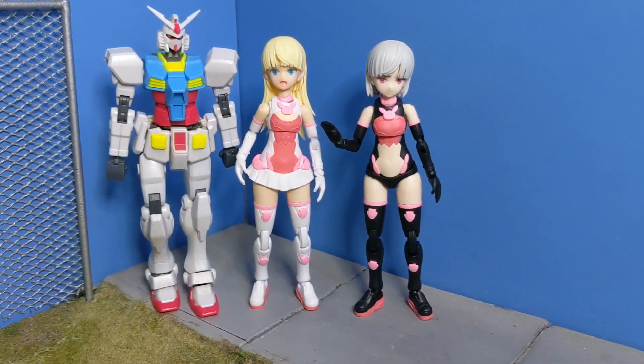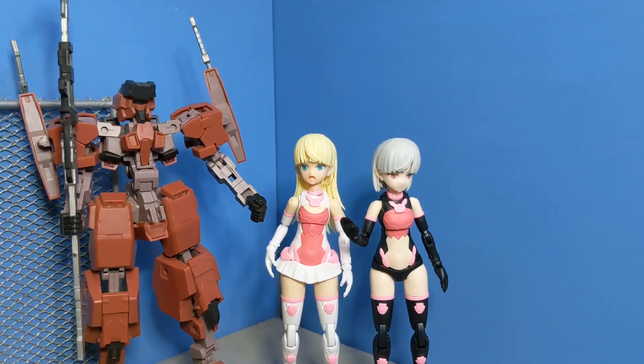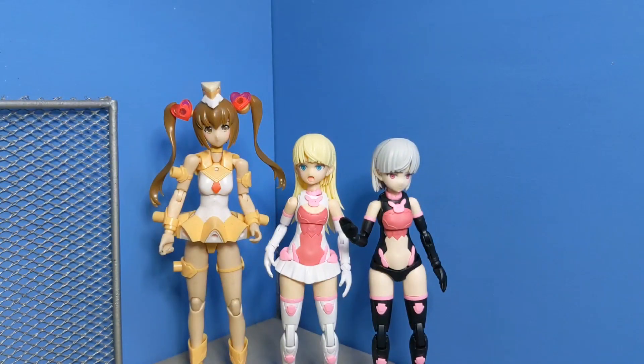Here they are with my GBN-Base Gundam. As you can see, they are very short compared to this Alto — they're right around the same height as the Alto Commander. Here they are next to my Jinrai, which is from Frame Arms, and next to a Frame Arms Girl — this is Architect. And a Megami Device Magical Girl — as you can see, she kind of towers over them.